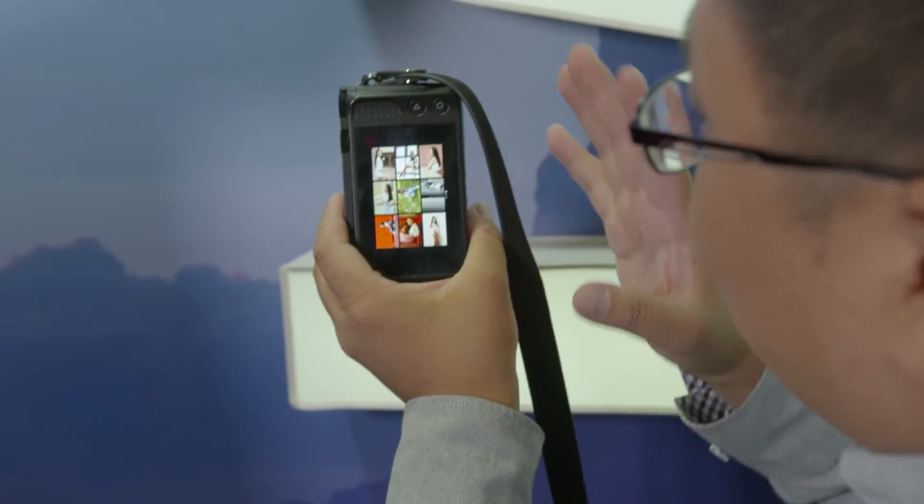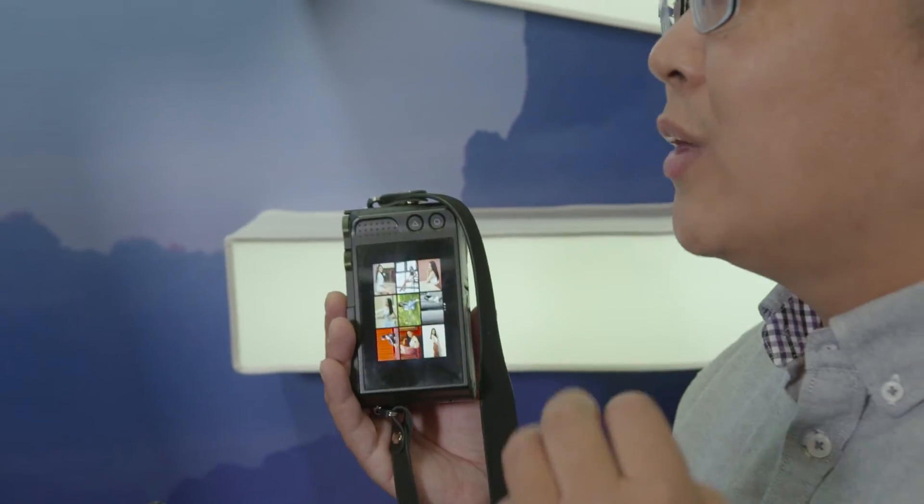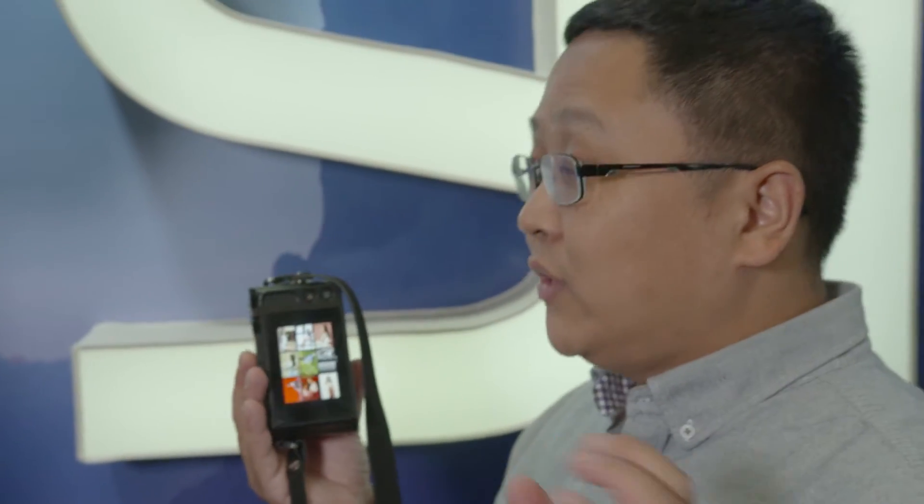Currently the camera has nine templates built in. In the future, we will have a worldwide cloud service where we will add more and more templates, posting them to users via the app and then to the camera. We try to make the camera easy to use and fun for young people. That is our idea for this camera.